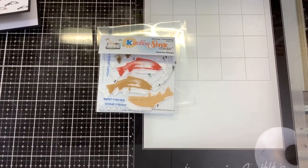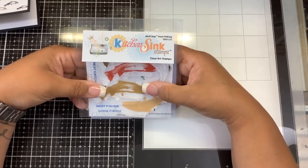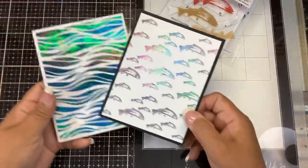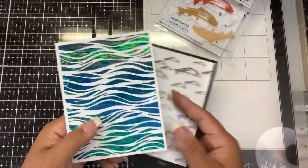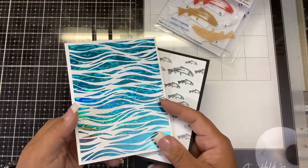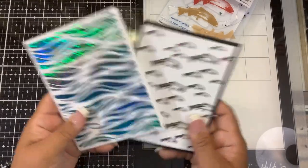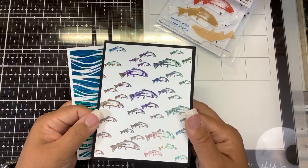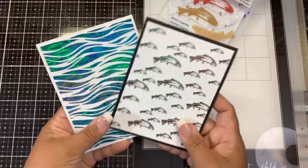Hi guys, it's Nancy and we are gonna play with another new stamp release from Kitchen Sink Stamps. This is part of the July 2020 stamp release called Multi-Step Trout Fishing. I printed out and foiled two backgrounds from the new Kitchen Sink Stamps wallpaper collection. This one is the waves done in a blue wavy foil, and this one is the fish done with mermaid foil - look at those scales!